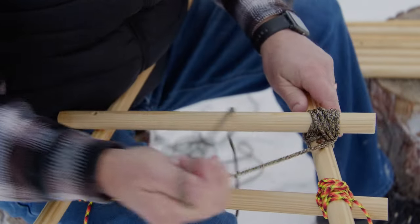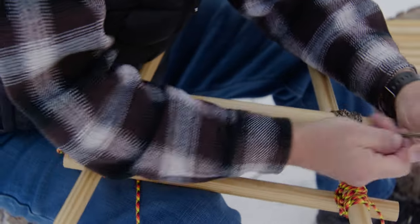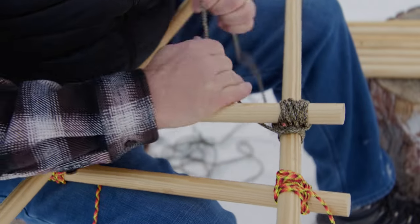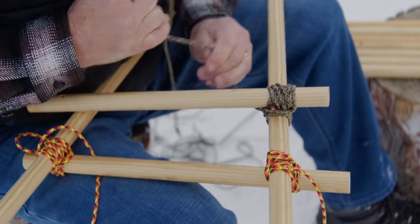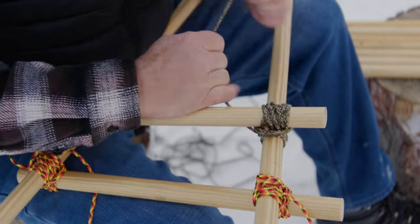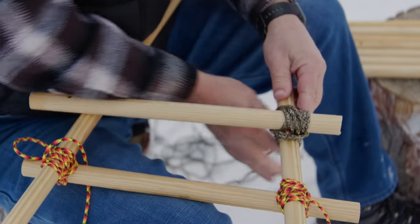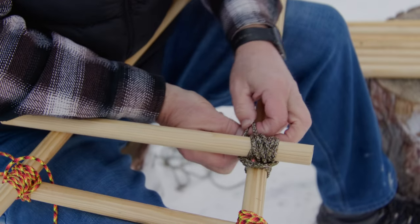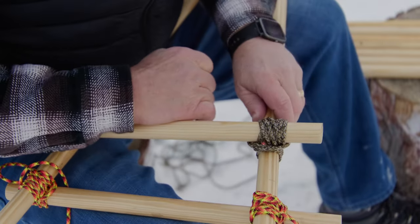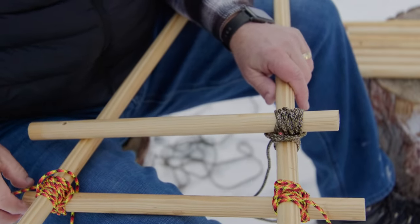We've got three wraps each direction. Now we're going to go three wraps going around and locking it in — one, two, three — nice and tight. I might go four because I've got a little bit of extra line here. Then we'll tie the final knot right here, finish it up with a clove hitch. There's your X, go up underneath it, lock it in. One more on this side and we're ready to go on to the next A-frame.